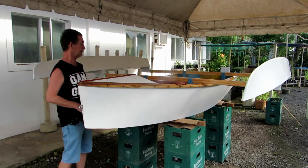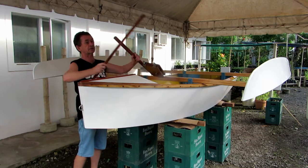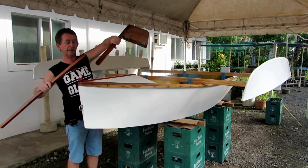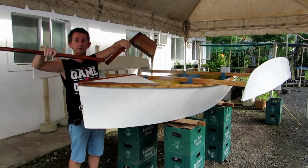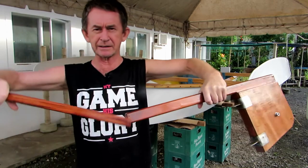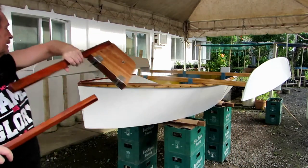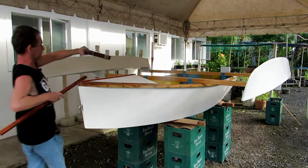While you're painting these and waiting for paint to dry, there are other jobs you can do. We have our rudder box, our tiller and our tiller extension. We have to put a universal joint in here. I'm going to go into the workshop now and show you what we're going to make.